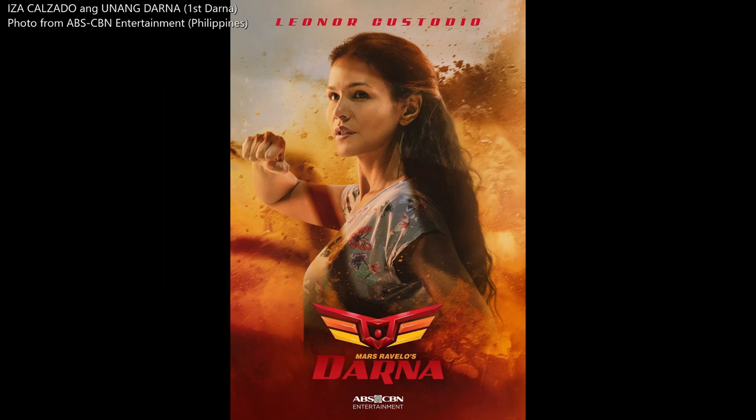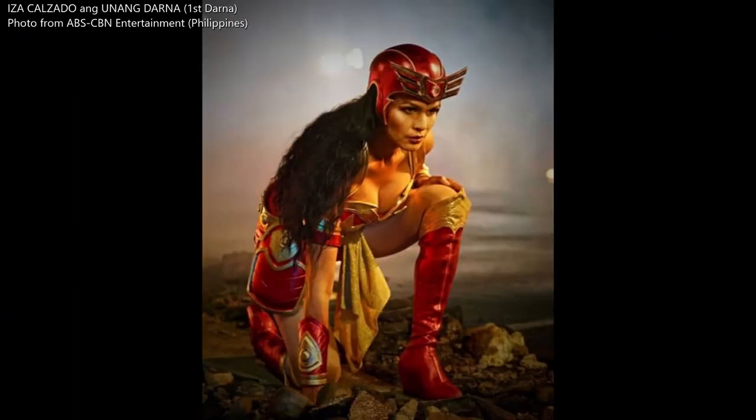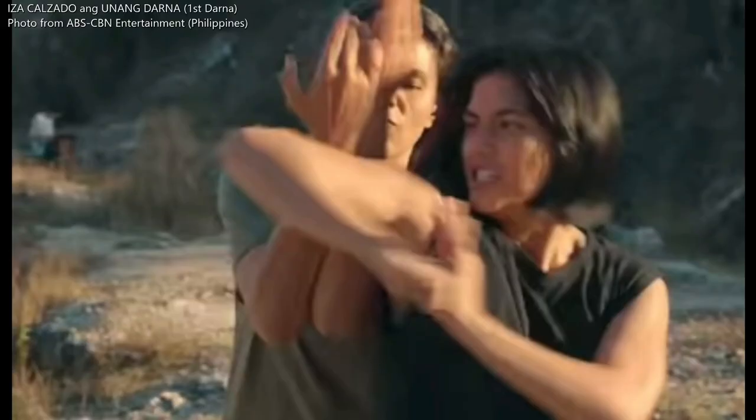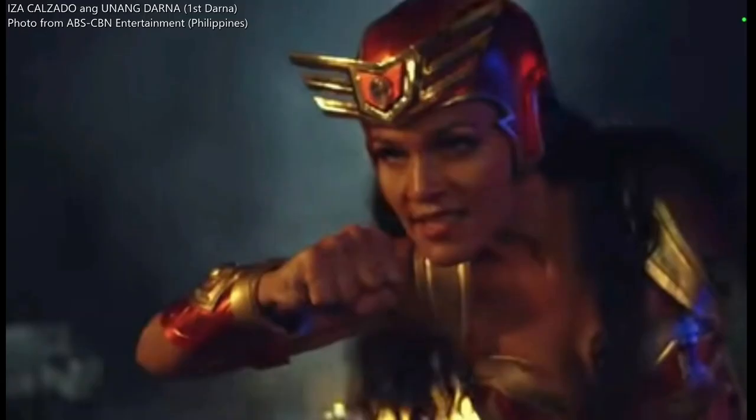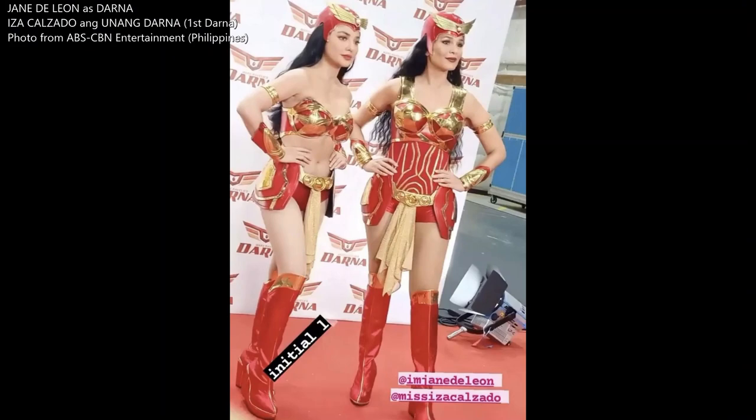Narda's mother Leonor is played by Isa Calzado in a separate TV series entitled Unang Darna, translated as The First Darna. In this series, it shows her journey training Narda, her daughter, to take up the mantle after her.